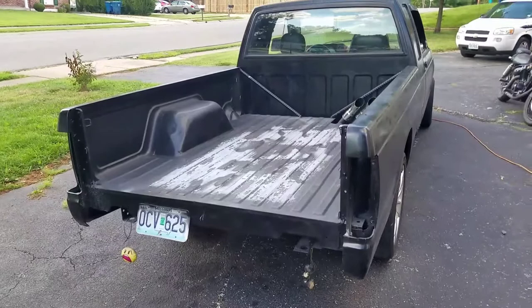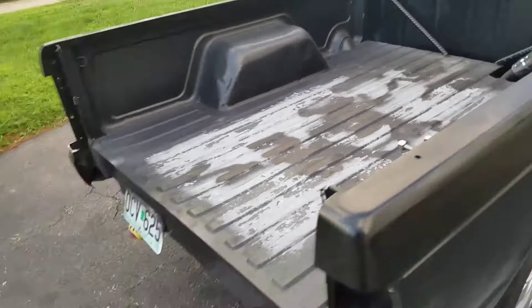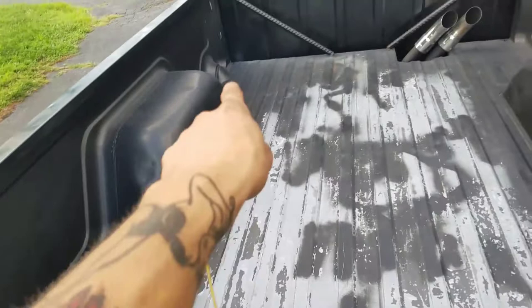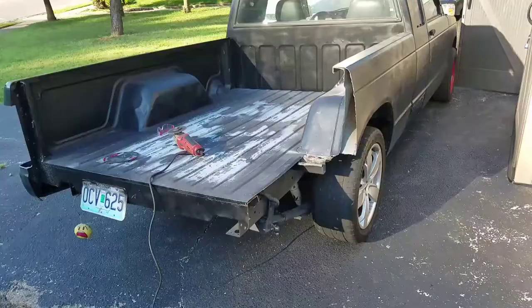Alright, truck update. I am sick of this noisy bed. Even though I like the rebar supports, it's still super noisy without that center section. So if I feel like getting another bed I can get one that's nicer and just throw it on here, but for right now I'm gonna make a flatbed. All I'm gonna do is just cut along this seam, all the way up, knock the sides off.